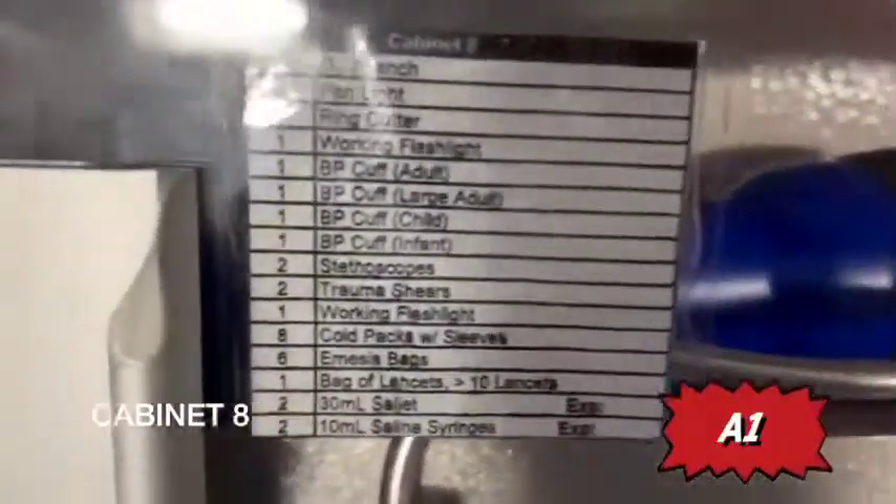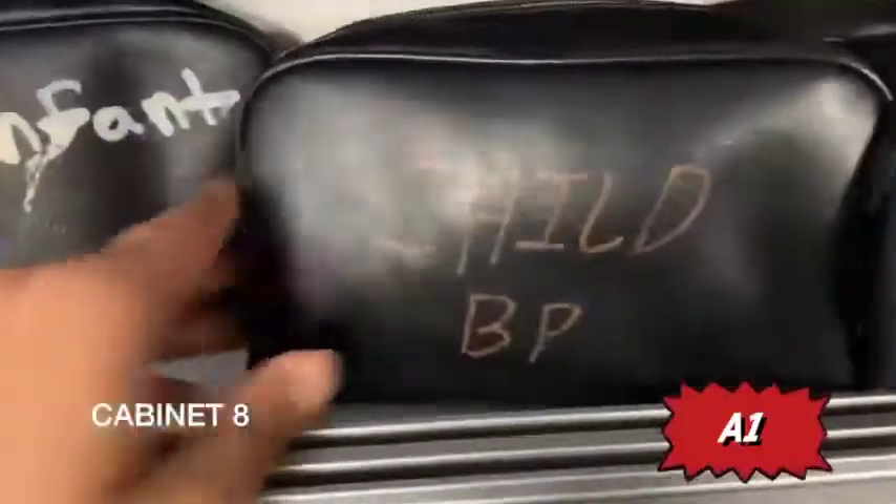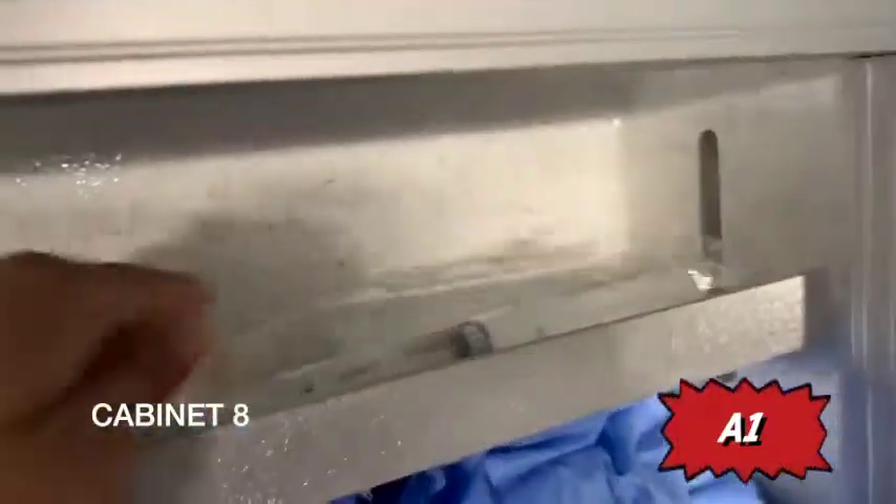Moving on to cabinet eight. When you open it, you have your stethoscope, pen light, flashlight, and emesis bags. You have various sizes of blood pressure cuffs — infant, child, normal, an additional one, and an extra-large BP cuff for large arms. You have lancets, trauma shears, two O2 wrenches, a ring cutter, saline syringes, two cell jets, and eight cold packs.